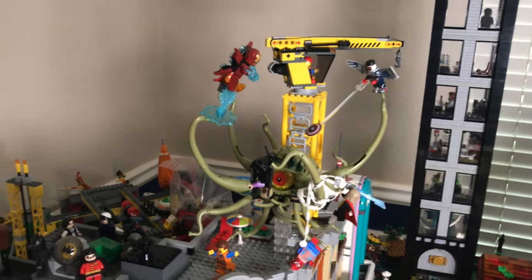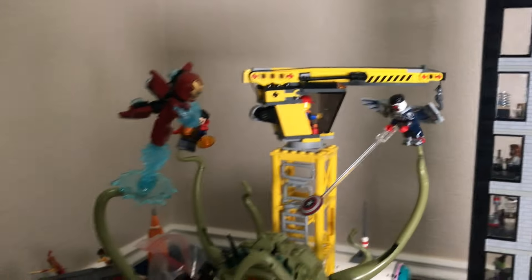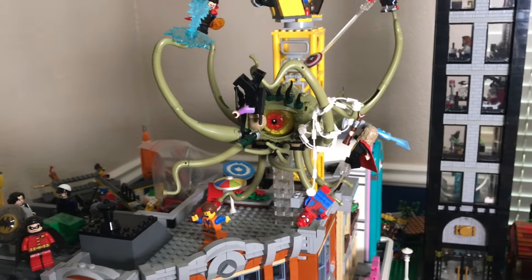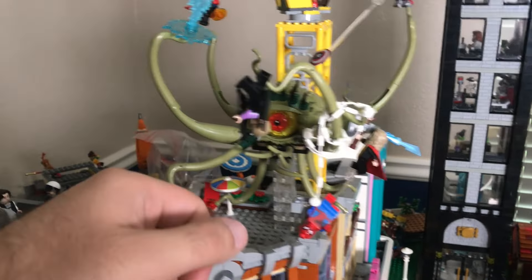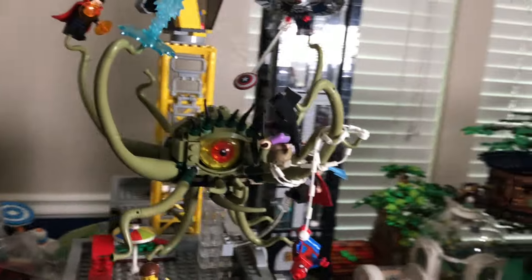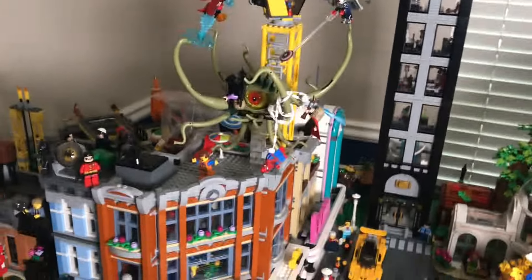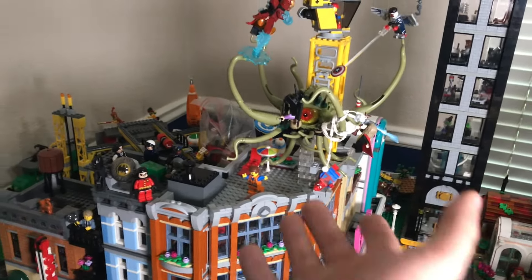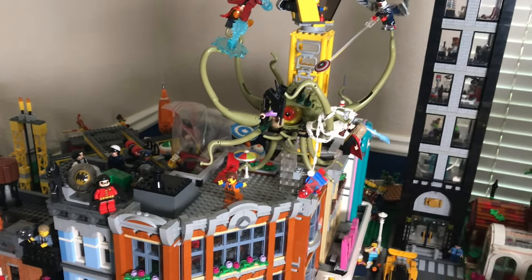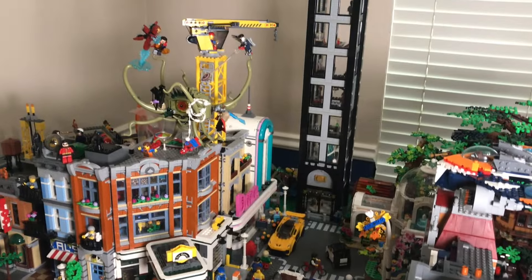On top of the Corner Garage I have Gargantos from Doctor Strange fighting the Avengers — Sam Wilson Captain America, Doctor Strange, Iron Man, and more. I made a scene where Spider-Man has the tentacles wrapped and is pulling them down so Hawkeye, who's caught in a tentacle, can get a shot in the eye and take down the beast. Batman is over here, Marvel is over here — are they in the same universe? No. Are they in the same LEGO universe? Yes. If it's LEGO, it's in my city.